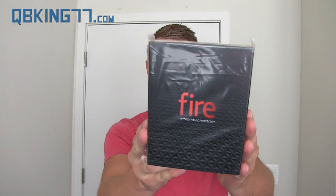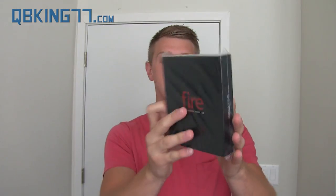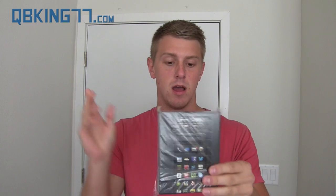Hey everyone, Tim Schofield here from QBKing77.com. Today I have an unboxing video of the Amazon Fire Phone, which just came in the mail. I'm going to go ahead and open it up, give some first thoughts, show off a couple of things about the device, and just give an overall opinion on it.